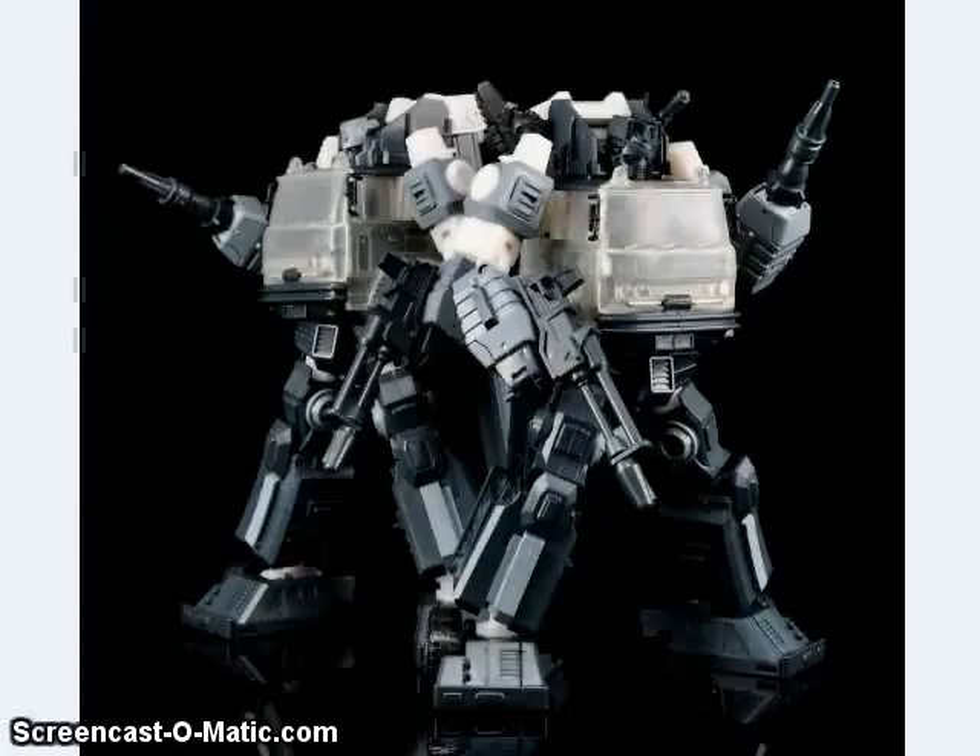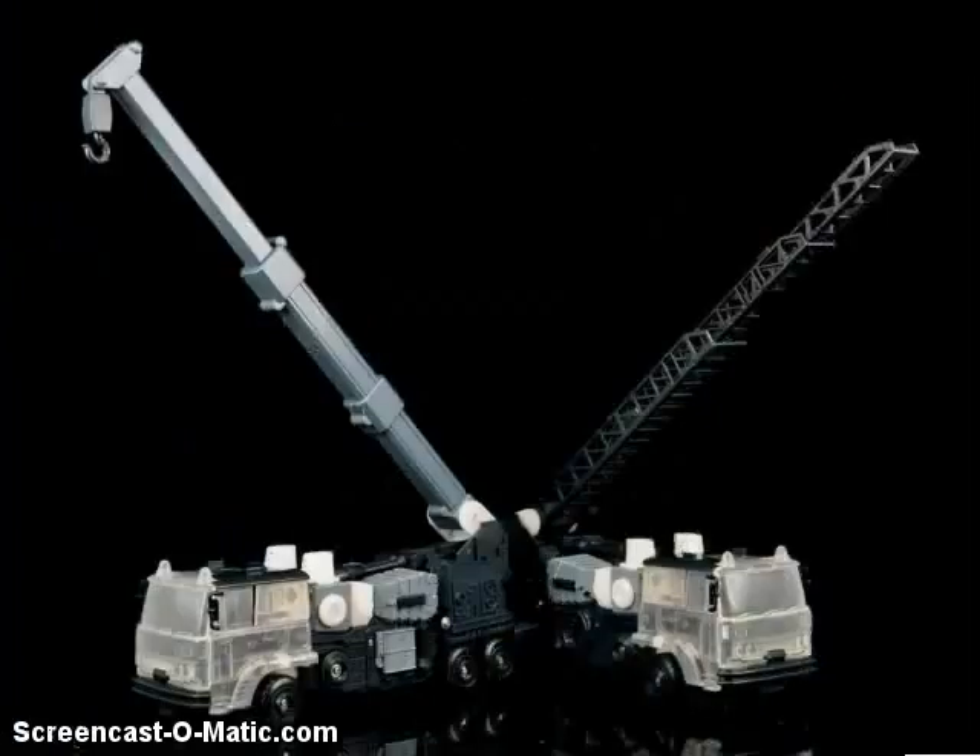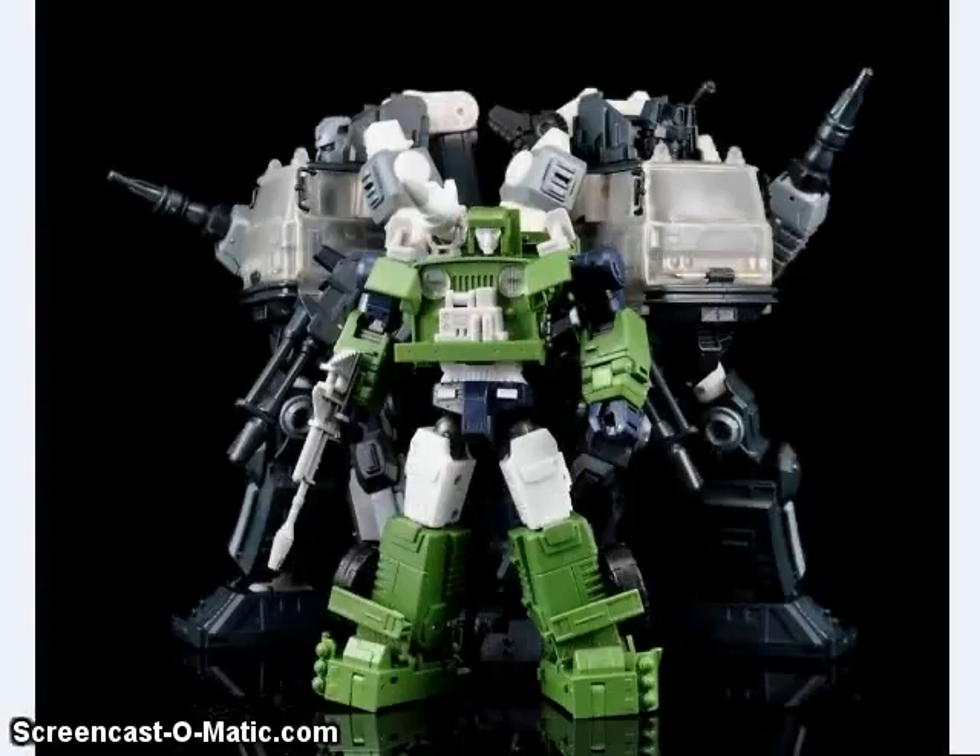They also showed off these two Masterpiece Inferno and Grapple-inspired figures, and they are looking very nice. They're a bit smaller than MP10, like they should be. Here you can see them in alt mode with their extending ladder and crane arm, and here they are with a color test shot of the Maki Toys version of Masterpiece Hound.